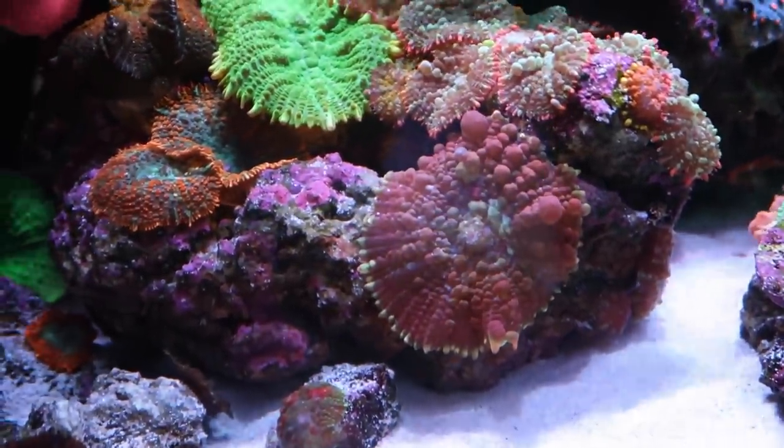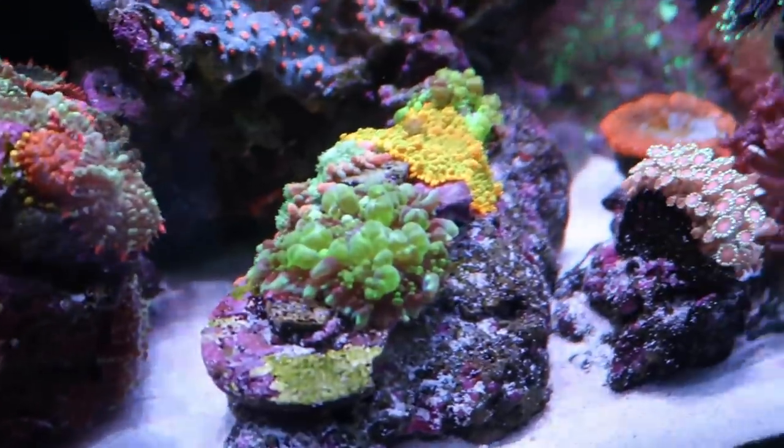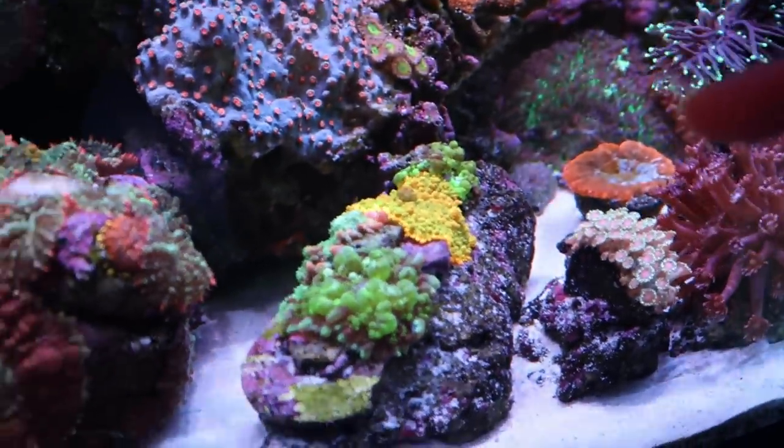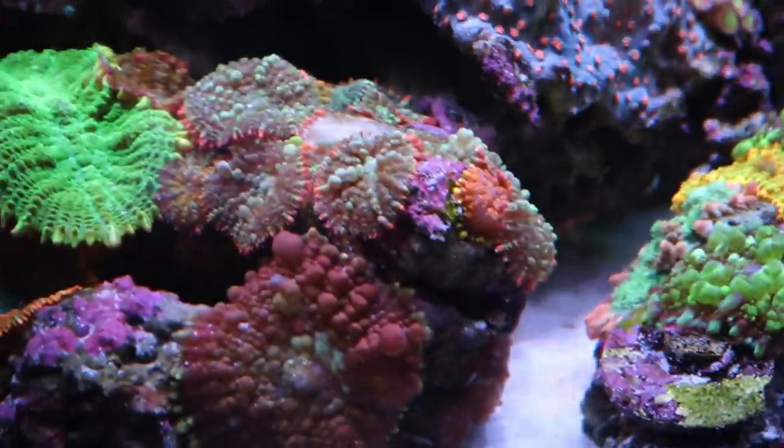That's another one I named. Uranium Bounce, TSA Toxic, and that's a Tequila Sunrise. And on the back side there is a Frankenstein Bounce — that thing usually is crazy flowing throughout the whole tank.